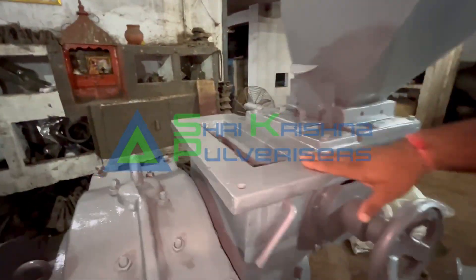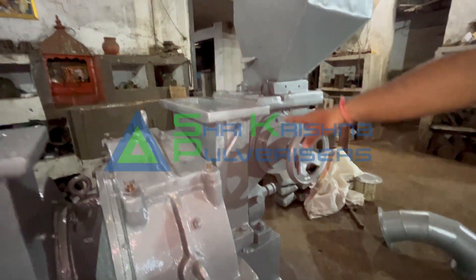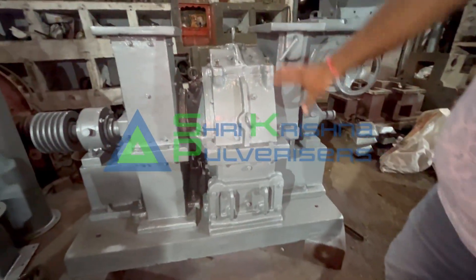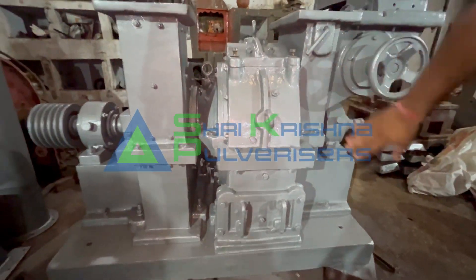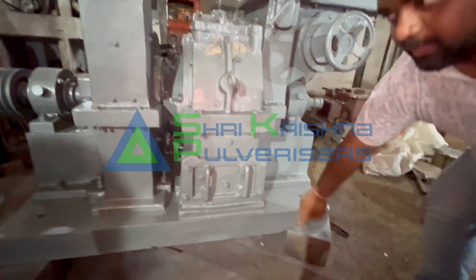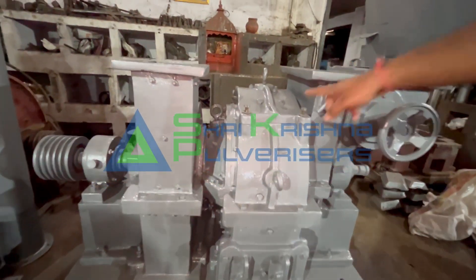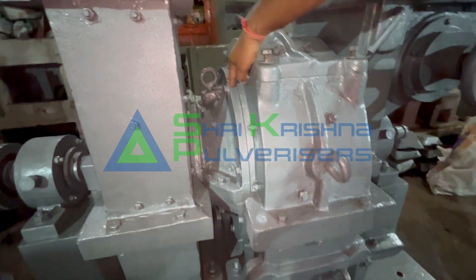This is called a fully casted feeder body. This is a route to go to the chamber — this body is called a grinding chamber. This is also cast iron. This is our base plate — a fully casted base plate. After that, this is a cone section. This is called a knife or a chakoo.